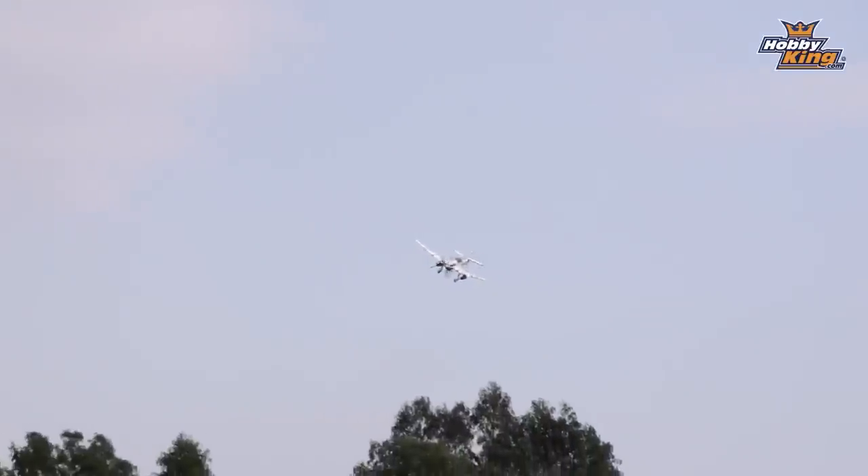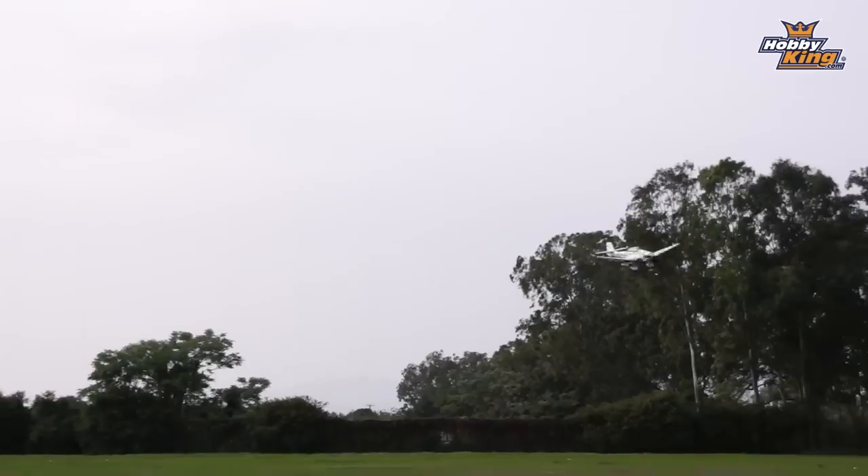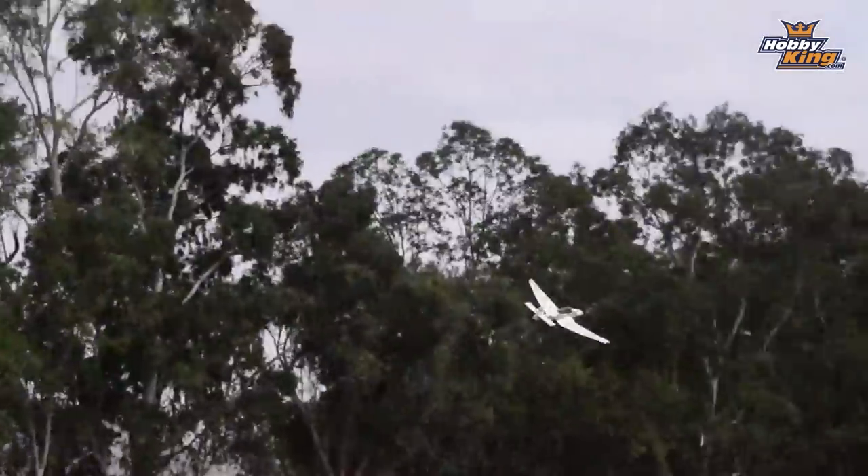The thing about the Stuka with the way it flies is that once up in the air, you can settle down to about half throttle for scale flight. It sits there beautifully — it behaves so well, no wing rock, nothing nasty going on whatsoever. But when you need power, punch that throttle and you're out of trouble.